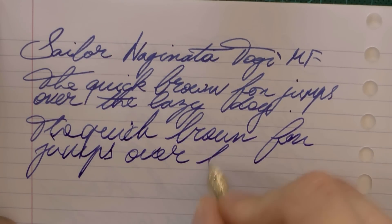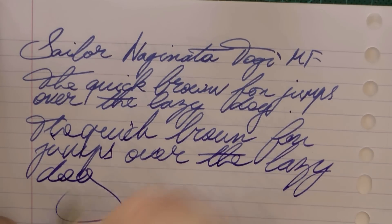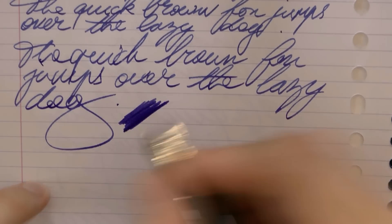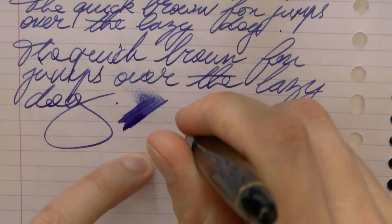As you can see, the feed keeps up very well, which is very nice. Now, as to that line variation — first of all, wetness. It's a pretty wet nib, not a gusher, but pretty wet.